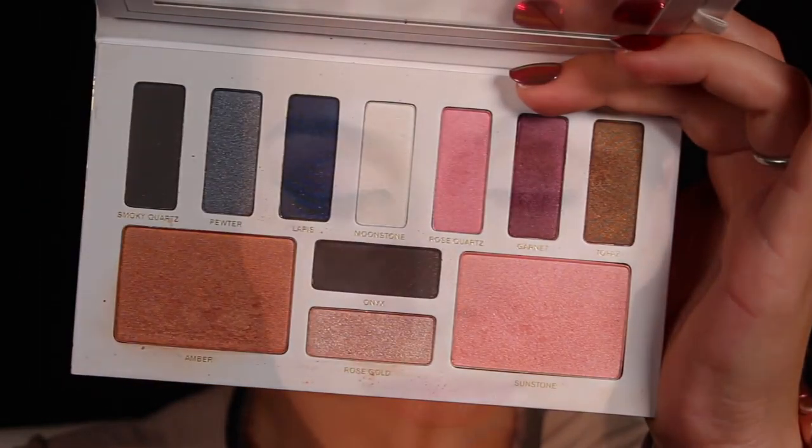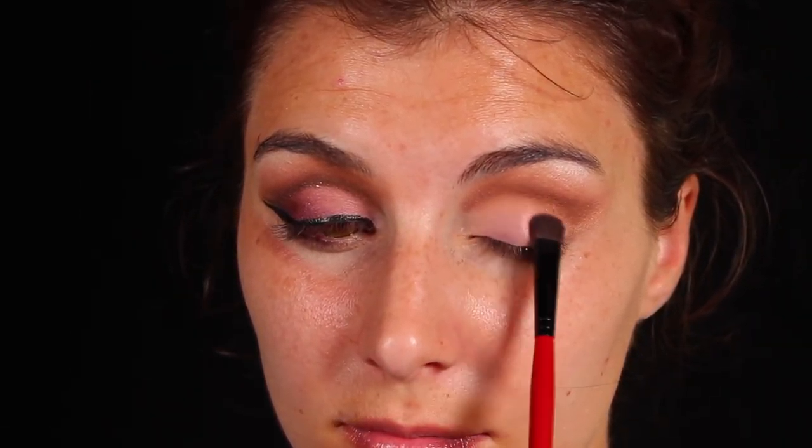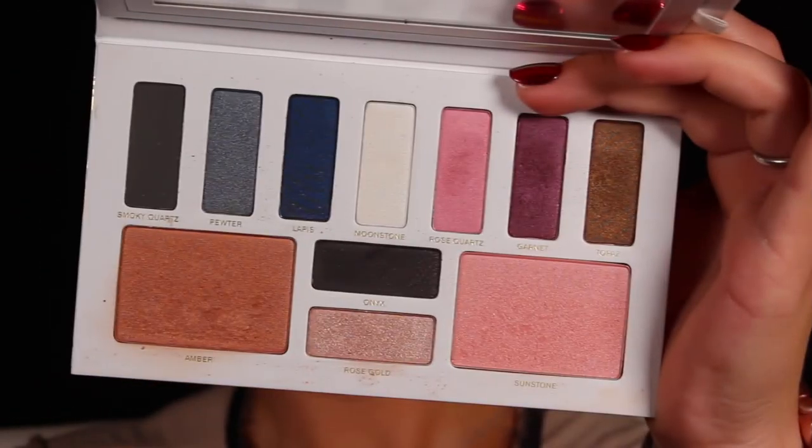Moving on to the lid shades, I'm going into the pink shimmery shade in this palette called Rose Quartz with a flat but somewhat fluffy brush, patting that across the inner half of my eyelid. Then for the outer half of the eyelid, I'm going into the deep purple in this palette called Garnet.